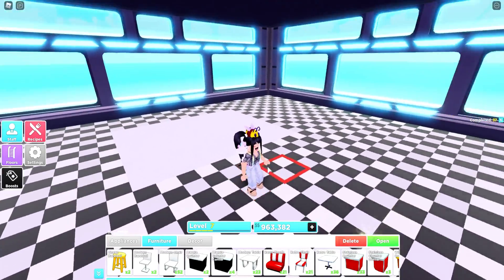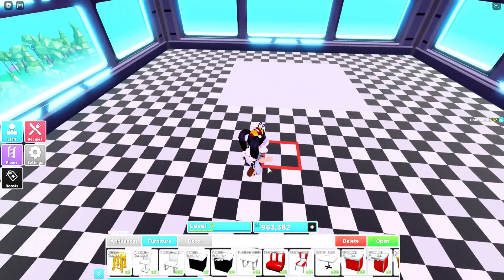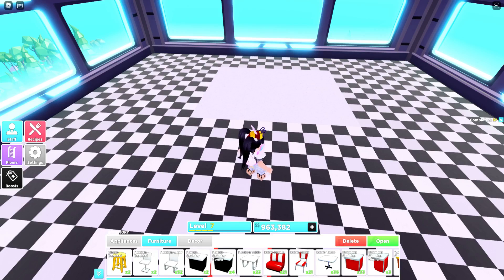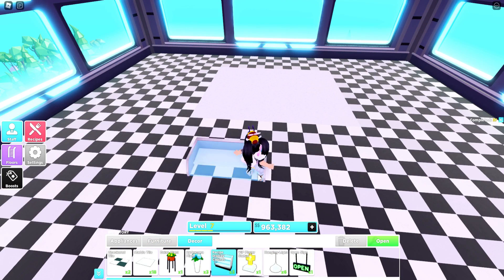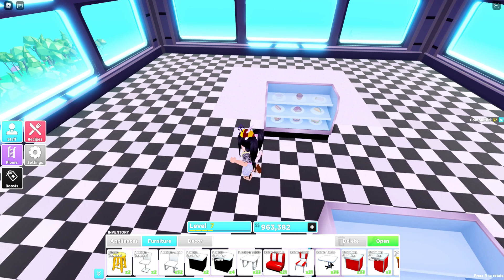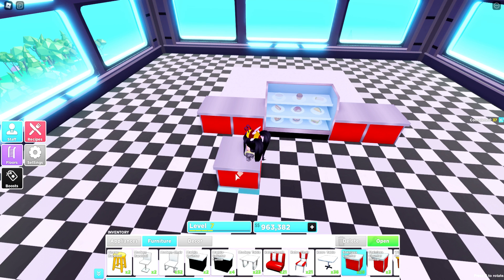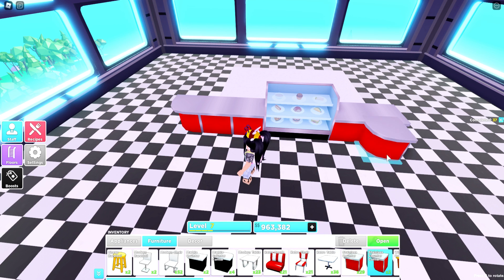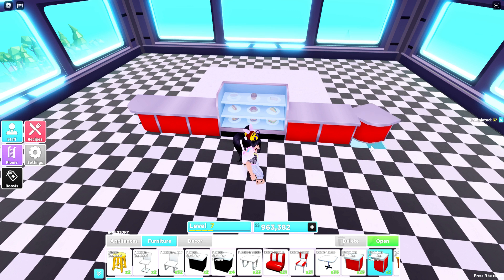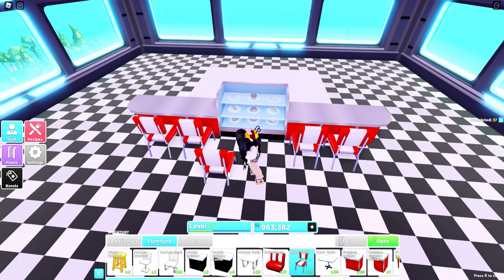I went ahead and laid down the flooring, which is most likely going to change as we get decorating. I think it's time to place some of the decor down. I want to make sure this is perfectly even, and of course we're going to need to place down some counters. I think that's cute — I actually really like that. And maybe we'll do some corner ones here as well, and some of these little diner chairs. That's really cute.